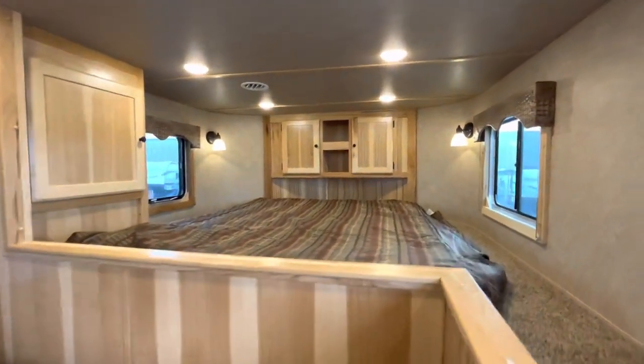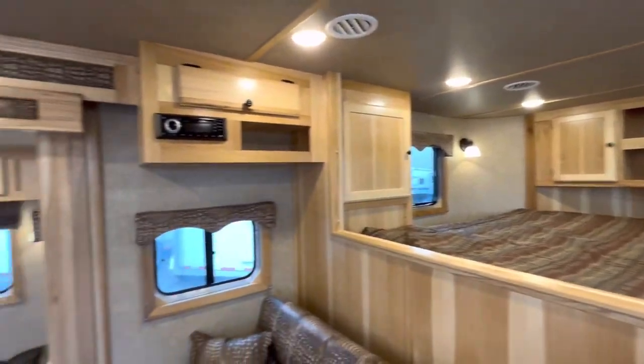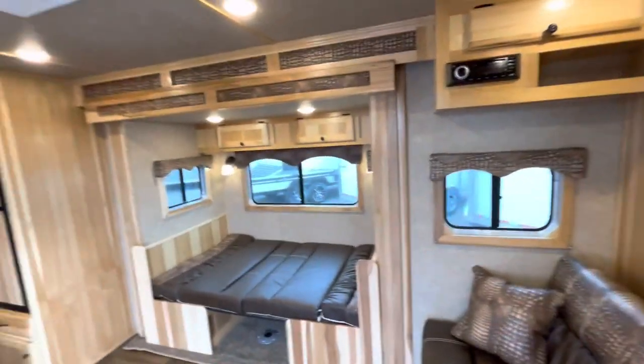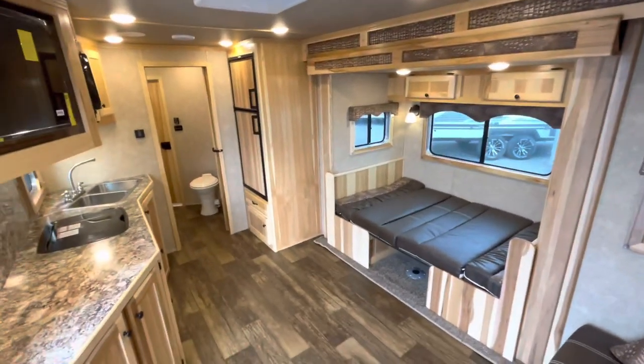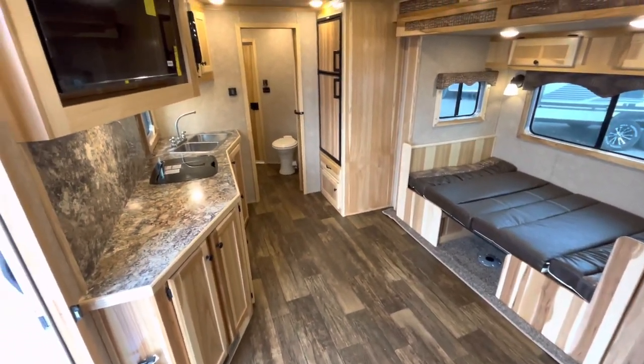Let's take a look at the storage. I always like to show the openness of these trailers. If you're ever in a bind, you can throw an air mattress down here and have an extra sleeping arrangement.